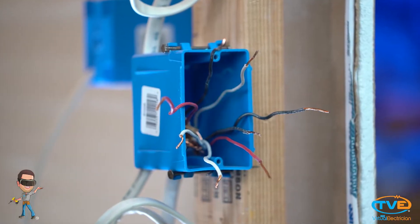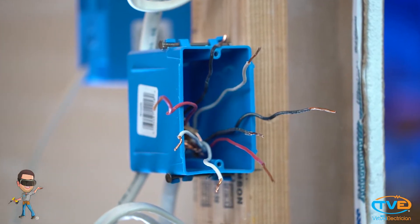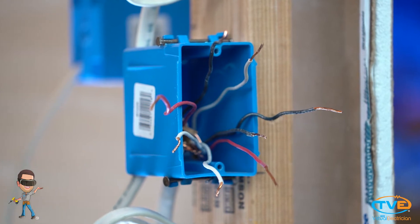What you have to do is find out what's on that circuit and open everything up. I try to start in the middle of the circuit at an outlet or switch and I undo all the hots, neutrals, and grounds.